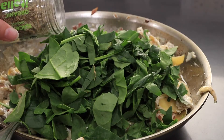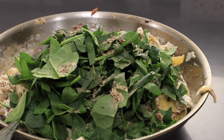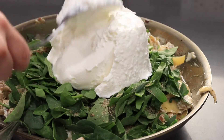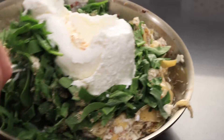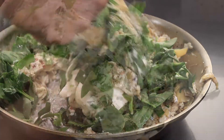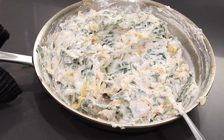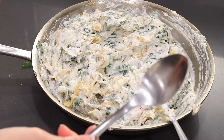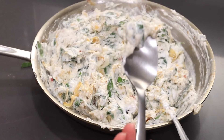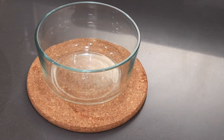Remove the sauté pan from the stove and then add the spinach in. I'm adding some Italian herbs — you could also just do oregano. Then we're gonna add in the Greek yogurt and mix it all up. Keep on mixing until it's well incorporated. Take a little spoon and give it a taste. You can adjust the lemon, salt, and pepper if you'd like. Don't forget we're gonna be adding more cheese on top, and if you're using parmesan it tends to be a little bit on the saltier side, so just keep that in mind.